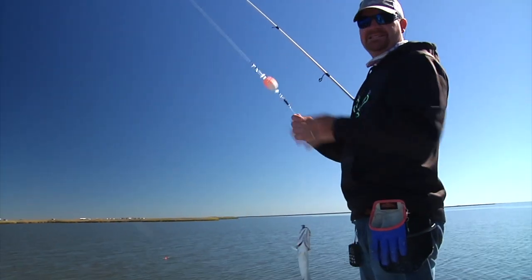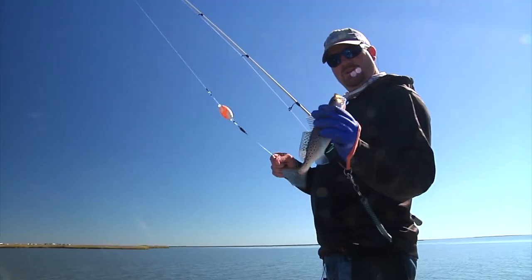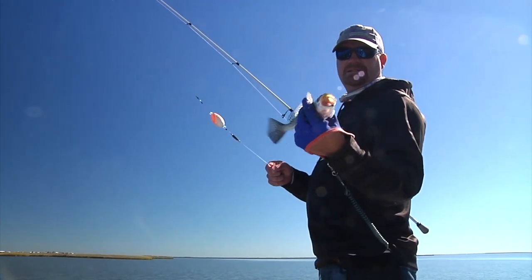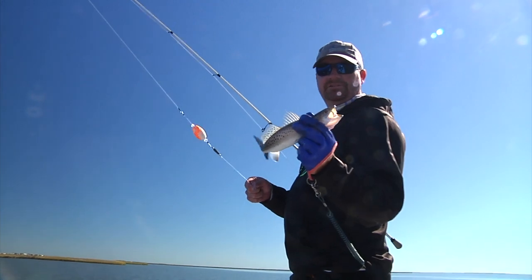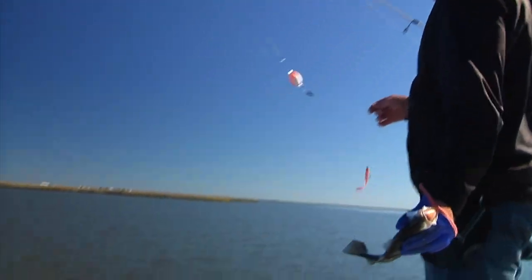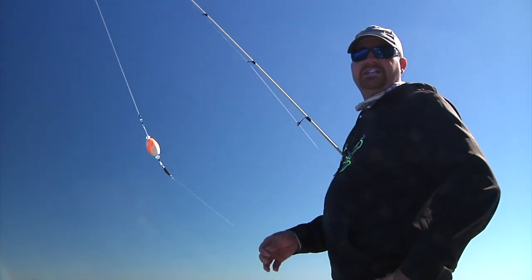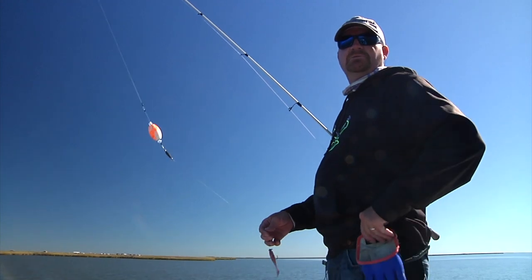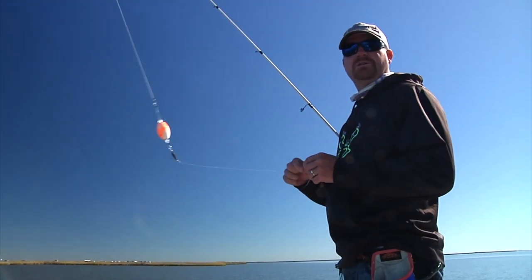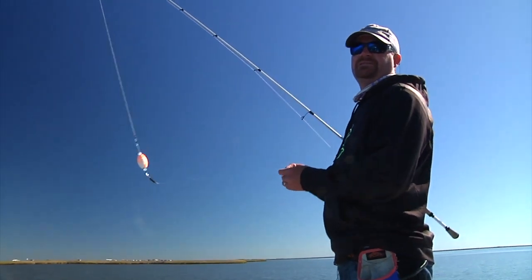When the tide stops, you tend to find your smaller fish. Earlier we were catching nice big trout — the tide slowed down drastically, so typically I find the smaller fish bite during the low-slack tide. I'm guessing the bigger fish like having the food come to them, where the smaller fish will kind of move around a little bit more searching. The big fish are lazy — I guess that's the best way to say it.